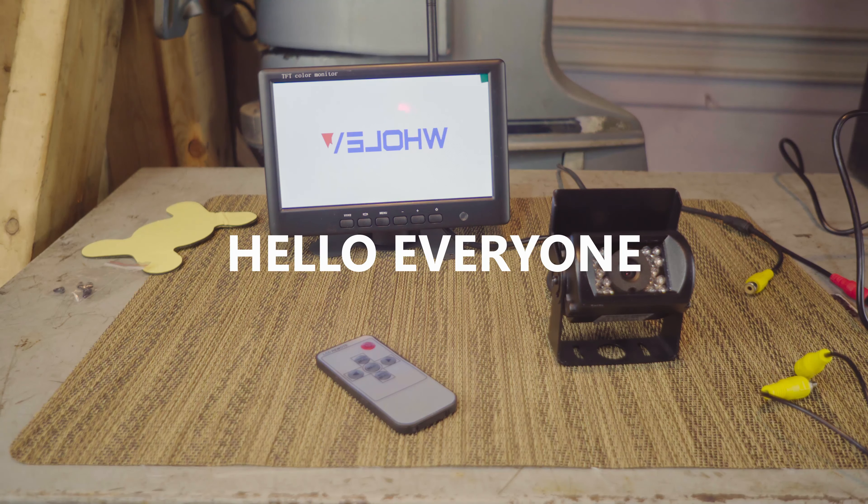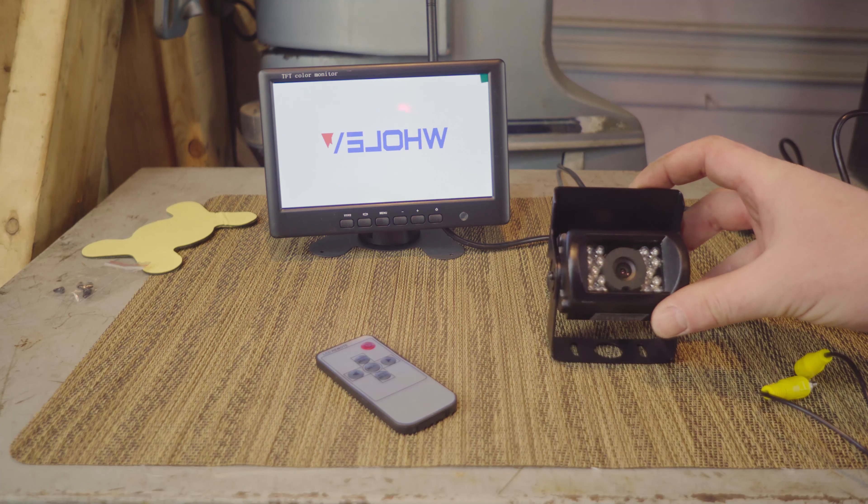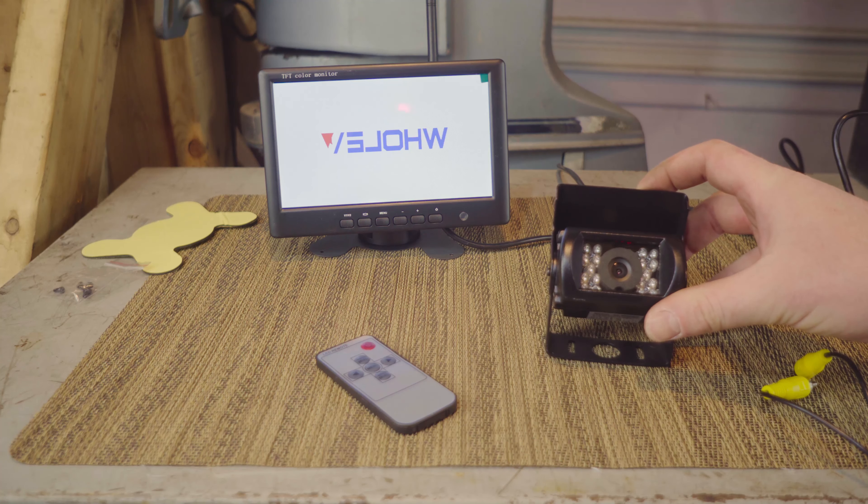Hello everyone. This company Holvi sent me this add-on backup camera that you can use for your car, RV, boat, anything. You could basically use this for anything you need a camera for.